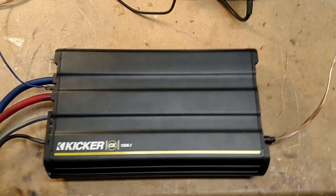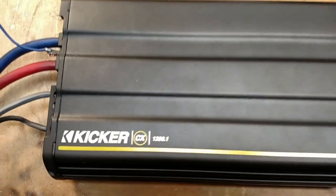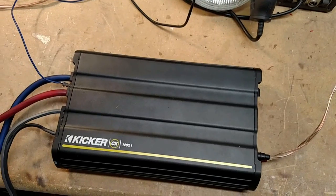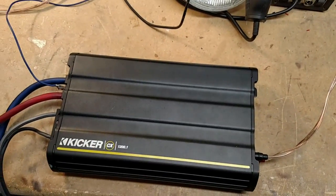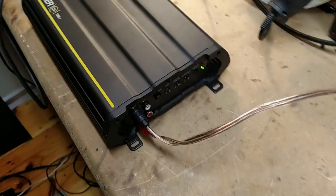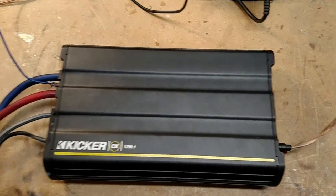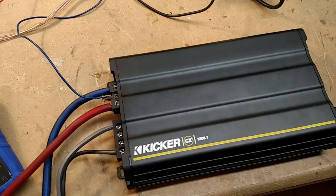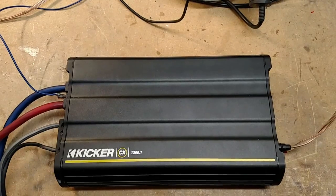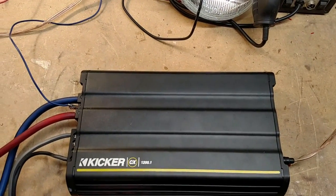Got another amp test. Today I have a KICKR CX1200.1. Now this is KICKR's bottom of the barrel line — this is about as low as it gets, real cheap. This amp goes for about $249 retail and it is rated at 1200 watts RMS at 14.4 volts at 2 ohm.